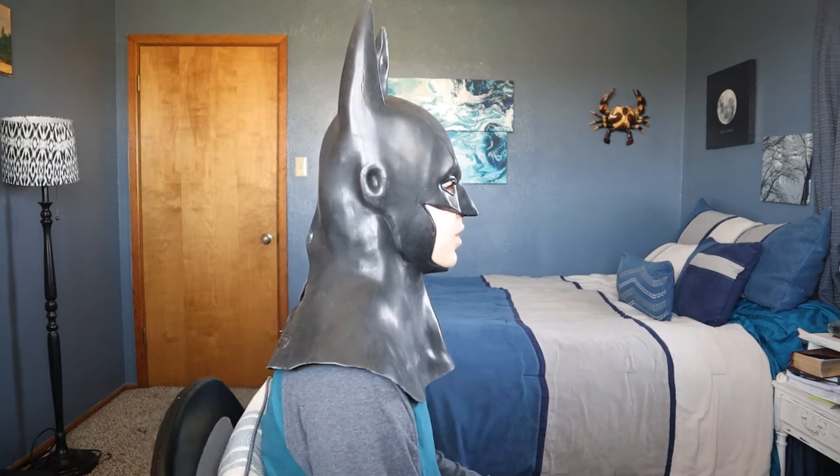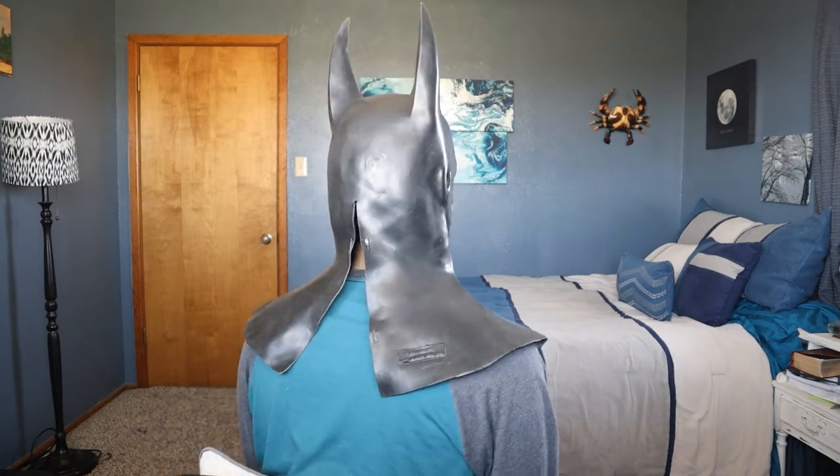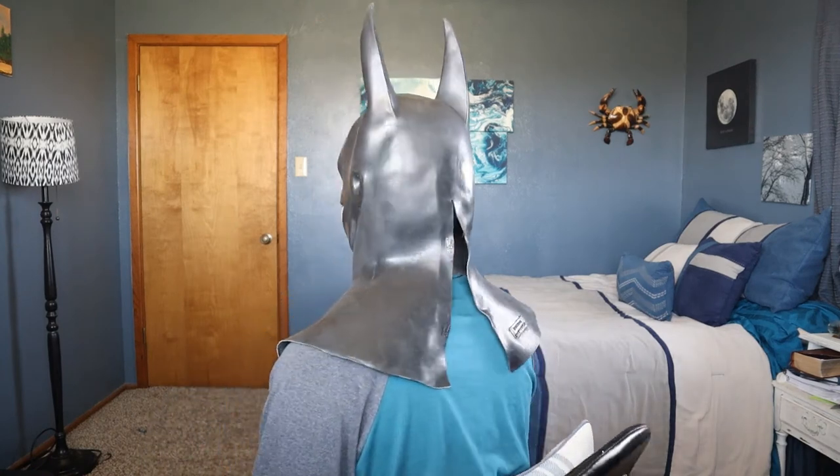It's my favorite Ruby's cowl and pretty much my favorite Batman cowl in general. That is the Ruby's Arkham Batman Cowl — the best cheap Batman cowl that you can get. I hope you enjoyed this video and you will see me in the next video. Goodbye.